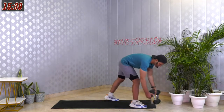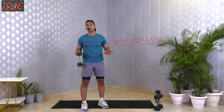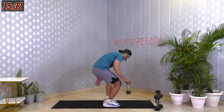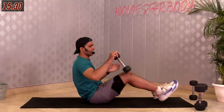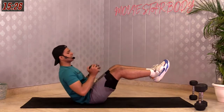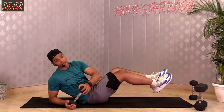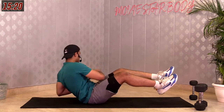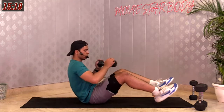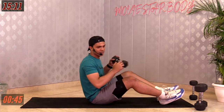Next movement is called Russian Twists — you can take a 2.5 or 5 kilo dumbbell. Sit down on the floor to work on your abs. Feet off the floor, balance on your hip. Take that dumbbell onto your right side rotating your upper body, then onto your left side — repeat that. 45 seconds, your core will be on fire. In 3, 2, 1 and here we go.